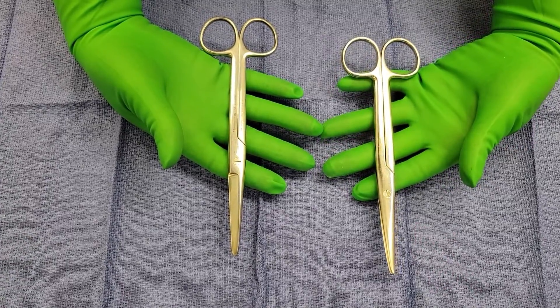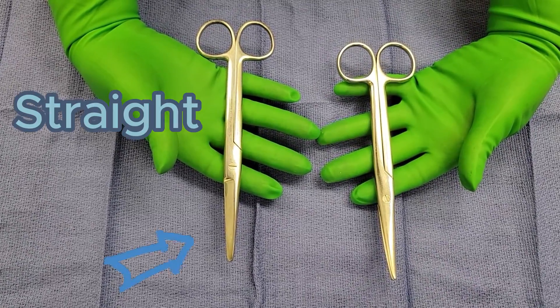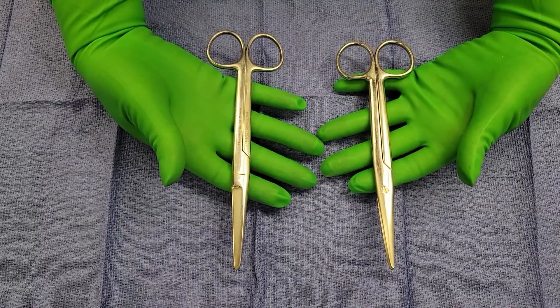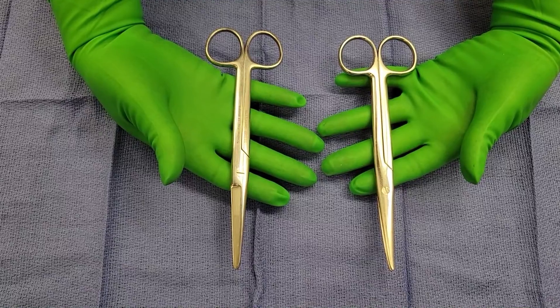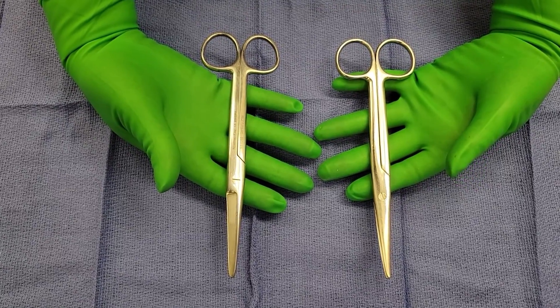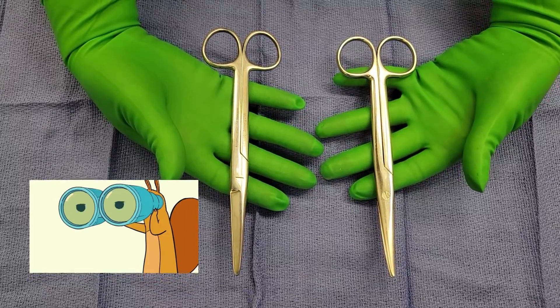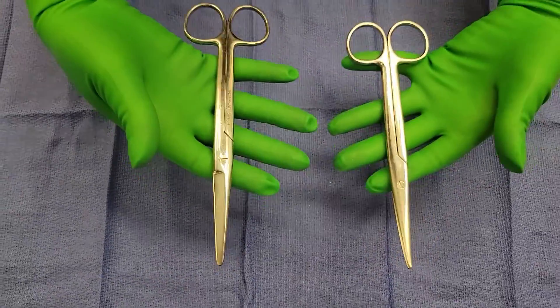Whereas if they were suturing, they may ask for a heavy Mayo or a suture scissor, and you would give them the straight one. You can always clarify with your doctor whether they want the straight or curved Mayo, but it's really important that you're paying attention to what is happening in the surgical procedure to help guide you.